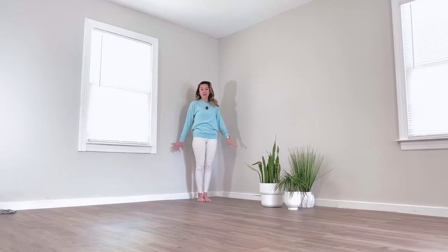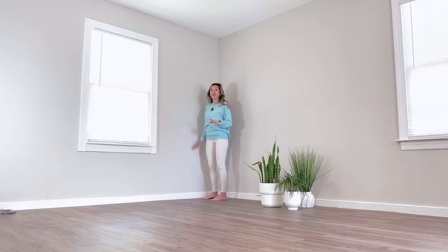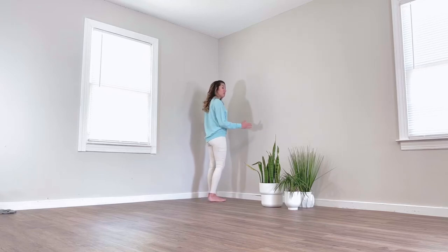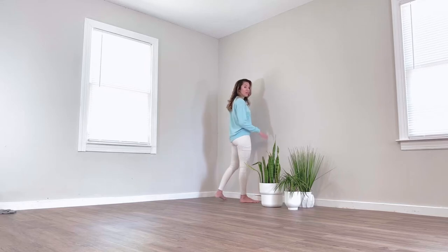Now as you can see, I've done this in the corner, so to move on to my left side I'm going to go to the other side of the wall. If you have plenty of wall space, you might not have to move. If you have just a little sliver of wall, you might have to shift your body over, just so you have enough room to do the other side.